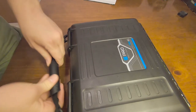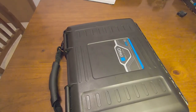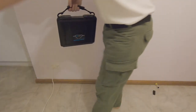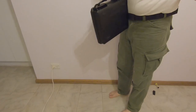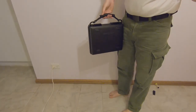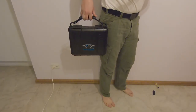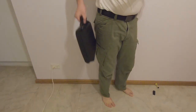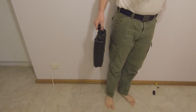Looks very high quality. Nice bendy cable. Here's the back of it being held up. And here's the front of it. Actually very, very, very light. I mean, for such a hard case, I'm very surprised at how light it is.